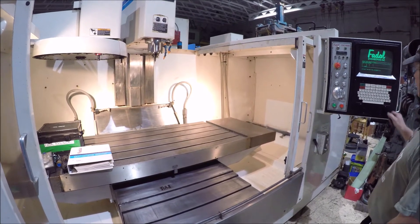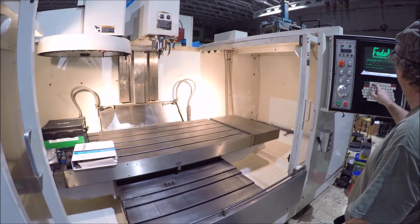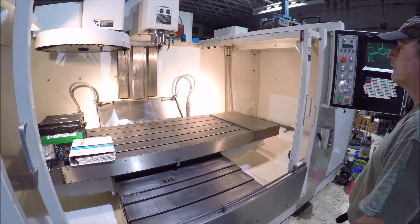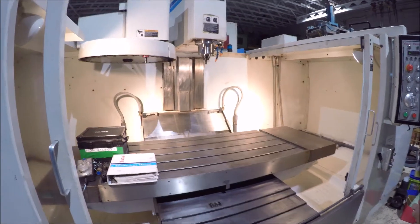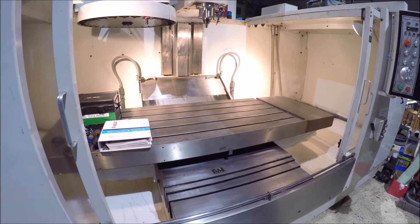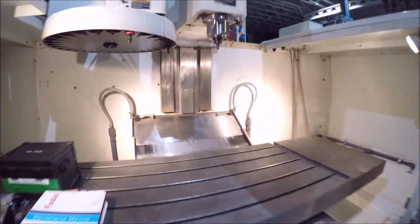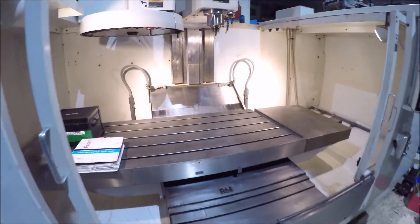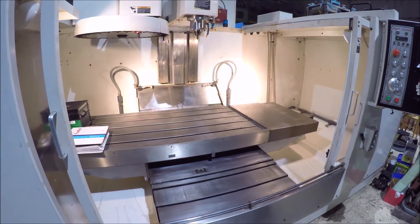We have a program in here, a demo, and we'll show up on it. It's got a new spindle in it — a nice low-arm machine, as you can tell by the work area.